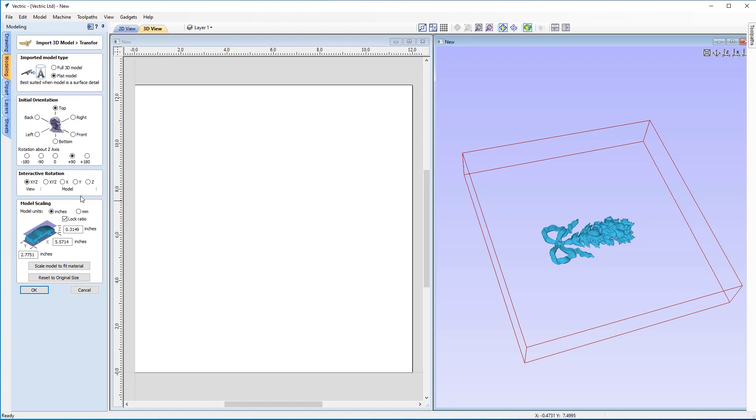We don't need to worry about interactive rotation on this one, but I am going to change the model scaling. I'm going to scale this up to nine inches so I can use the most amount of space in X, because I want this to be along the majority of my rotary job. Crucially, I'm also making sure the lock ratio option is checked, because that will then also scale the Z and Y values automatically when I change the X value. I'm going to change this to nine inches. That looks great — it's scaled up in X, Y, and Z automatically. I'm happy with how that looks, so I'm going to click OK.